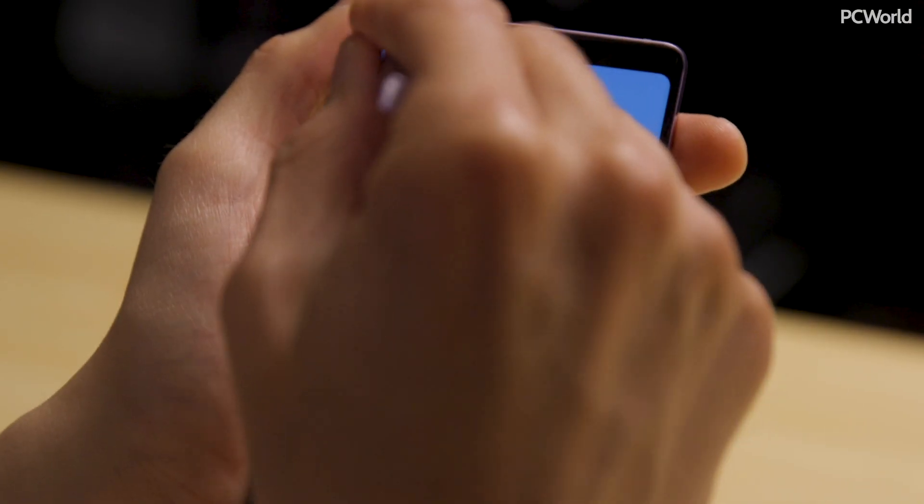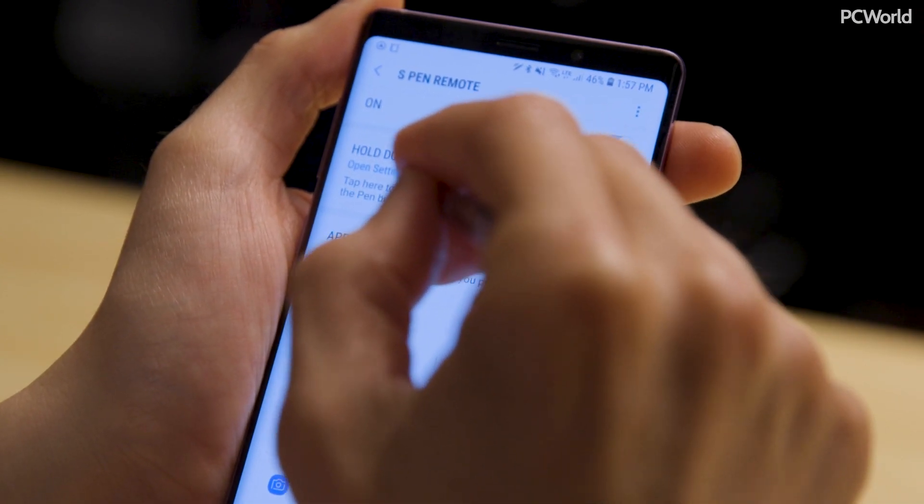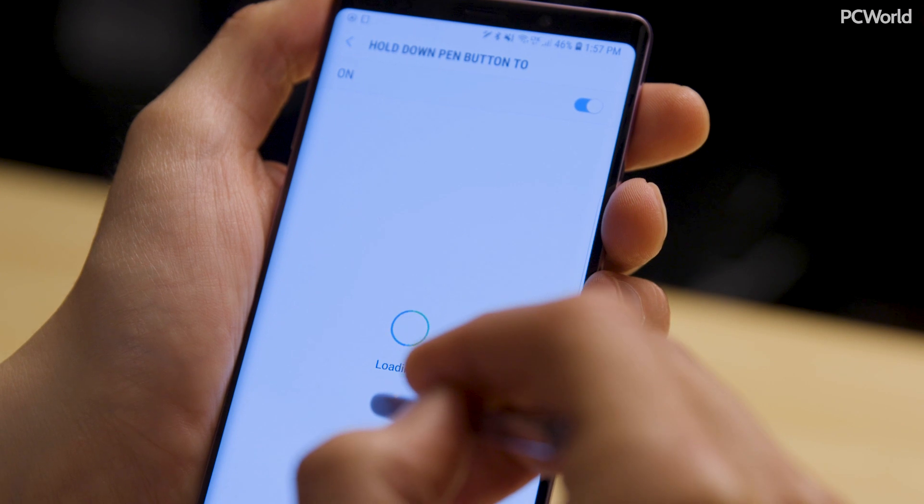The first thing I want to show you is the remote part of the S Pen, which is the new part and by far the coolest thing about it. When you go into the settings, you'll see a new option at the top called S Pen Remote. Tap that, and you'll get a whole bunch of new options.